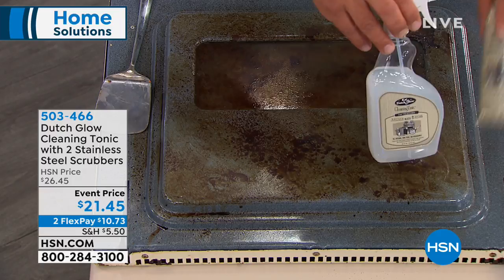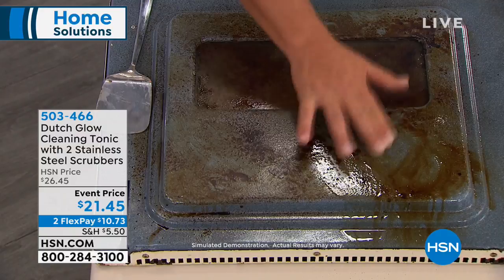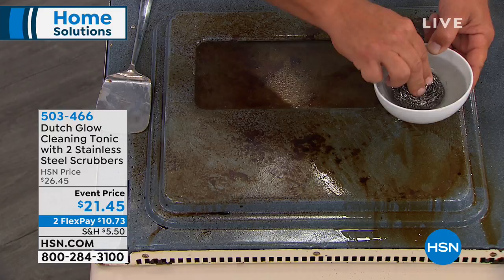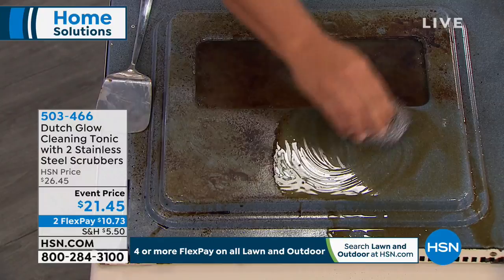I'll show you real quick how this works. I'm going to spray it onto the oven door, and as soon as I spray it on here, you can immediately see how it starts to break down and emulsify this baked on, caked on, burned on gravy. In the kit, you get three of these stainless steel sponges. Each one has enough stainless steel to go across two football fields in length — it's one continuous piece coiled about 30,000 times.